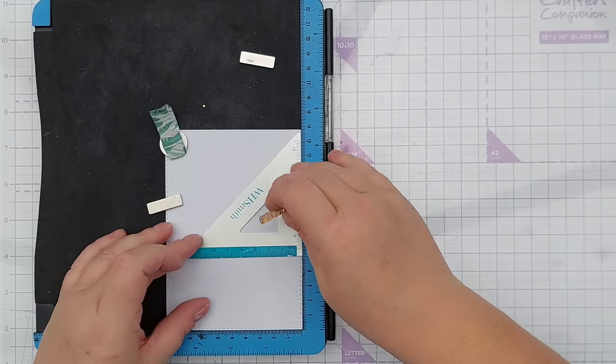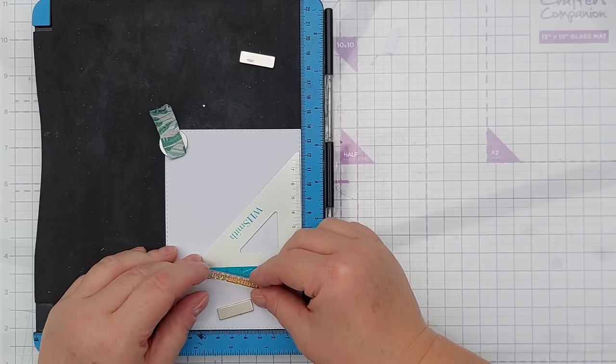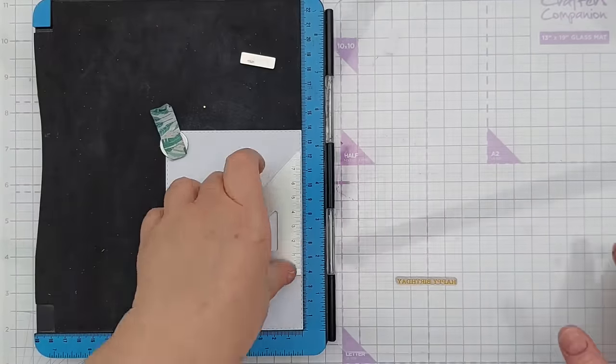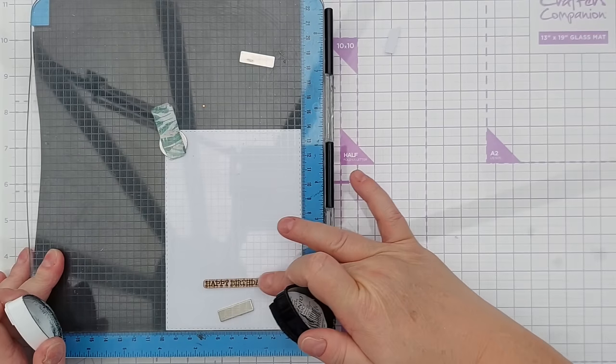And you can always take some of the panels that you've made, some of the blank panels, and just stamp your sentiments straight on there for the addition of die cuts or stamping at a later date. So I can make this a happy birthday card and leave it at that for now and come back to this panel when I know what I want to do with it.